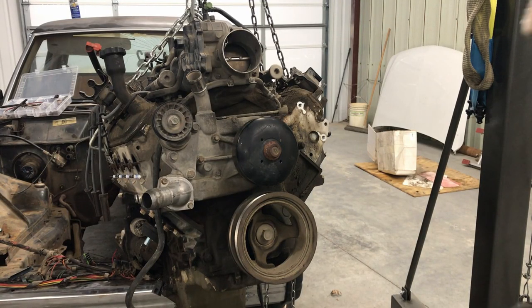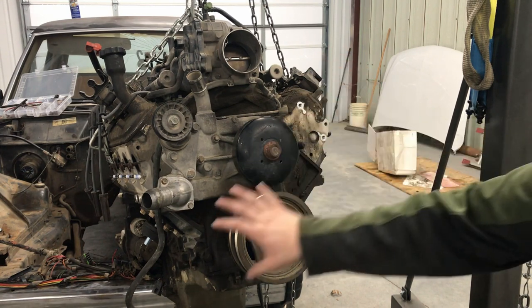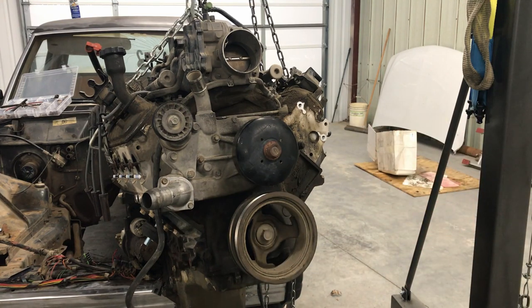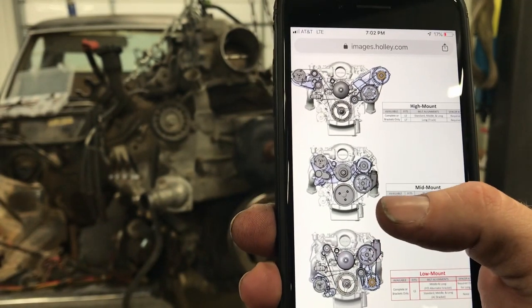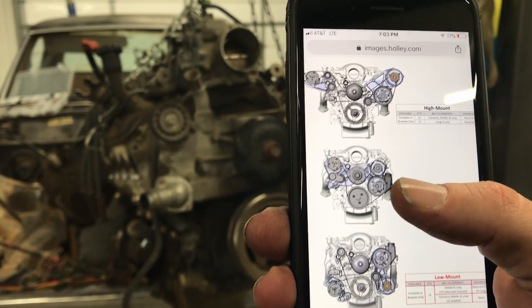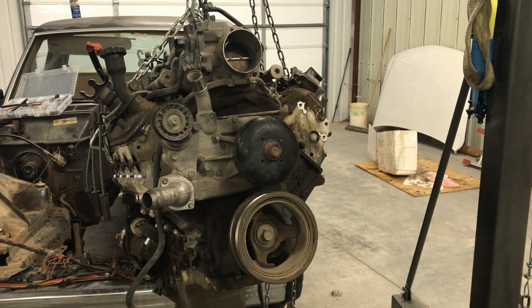So what we did — we took off the power steering, alternator, and AC. The alternator is the only one we've got to have. But what we're thinking about doing is something like an accessory relocation kit, where you can relocate your accessories. There are lots of options and we're going to have to do a little looking. But something like that is probably what we're going to need to go with. First, we've got to fly that engine back in there and see how it fits, and then see what our exhaust configuration is going to be.